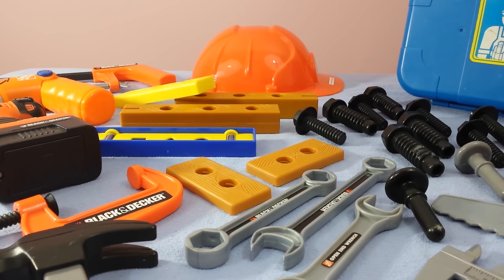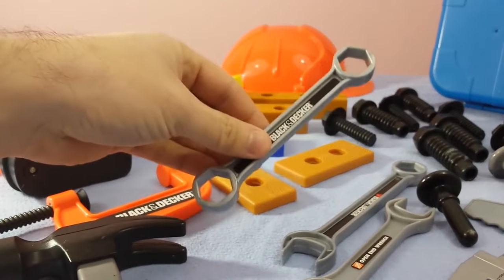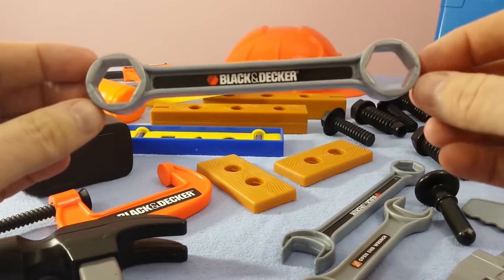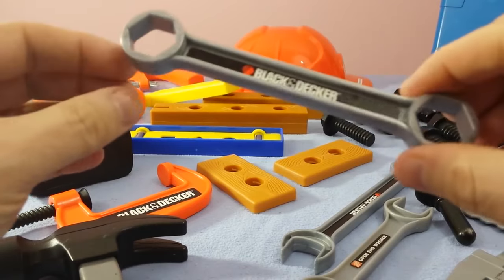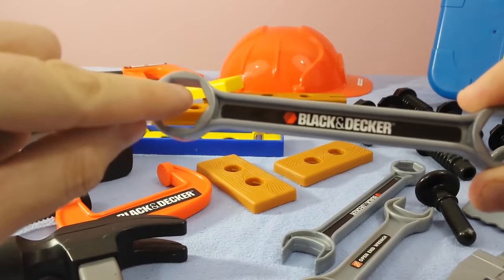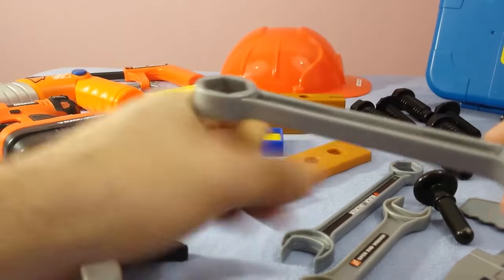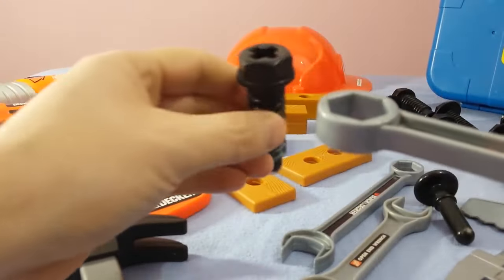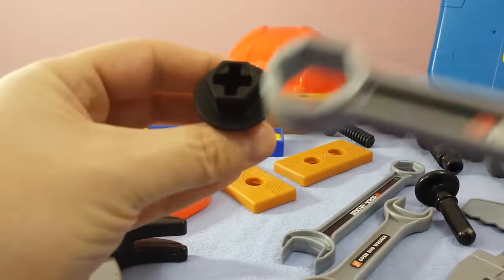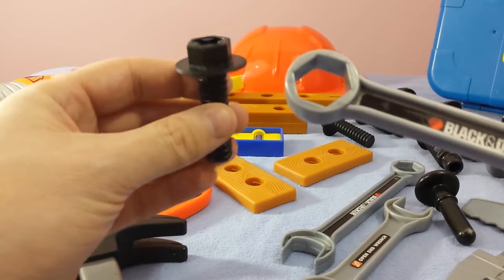Okay guys, so we're ready to go. We're going to pick up our first tool and we're going to talk about what we can do with each one of them. This is a socket wrench. Socket wrenches are perfect when you've got certain types of lug nuts that this little octagon shape will actually sit on. So we take that and put it right on top — for instance, one of these. Here we go — this socket fits right on top of this screw.